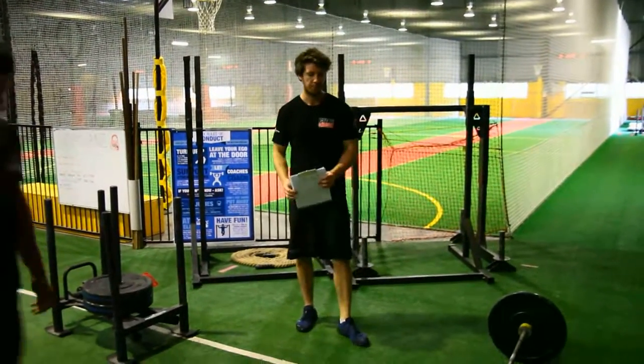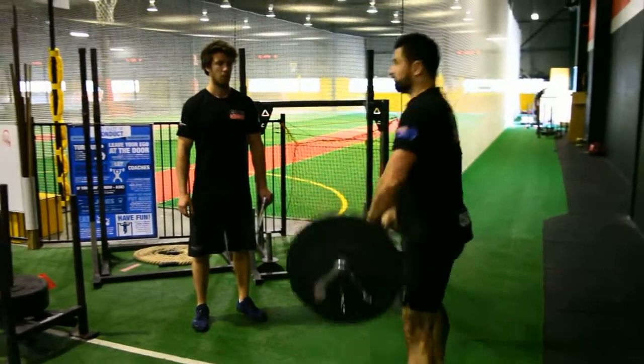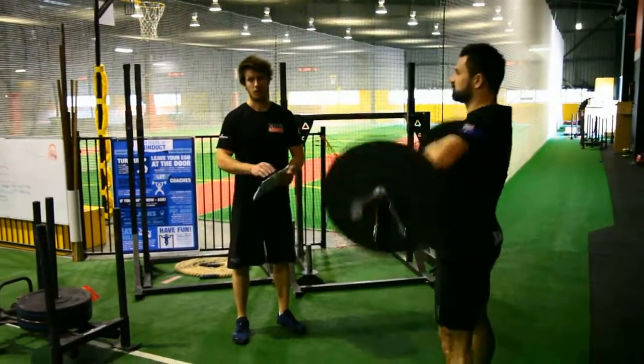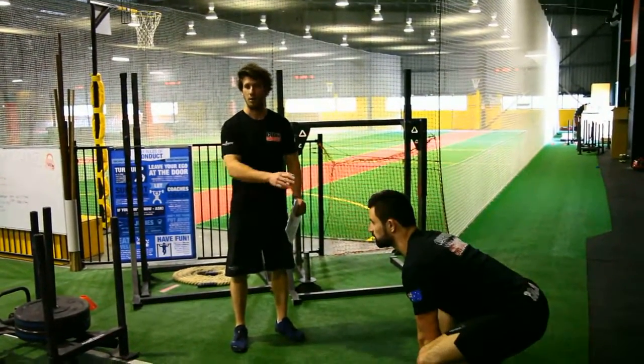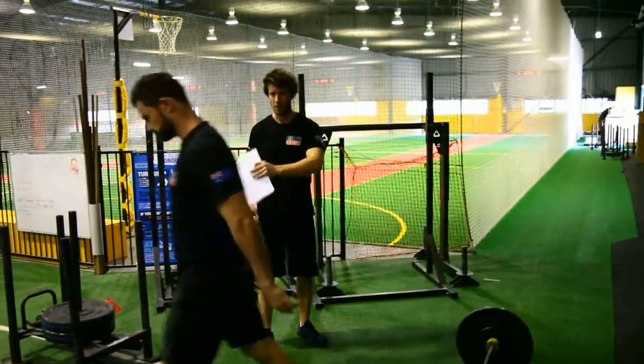The second athlete steps up to the bar and does sumo deadlift high pulls. That's one, that's two — they go all the way to 30 reps for the sumo deadlift high pulls. That athlete moves on to Part B; don't worry about them anymore.